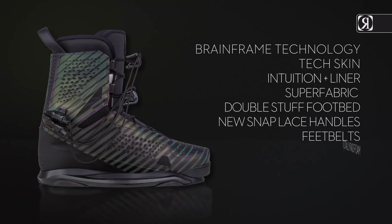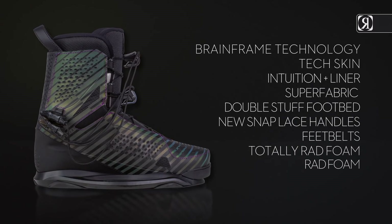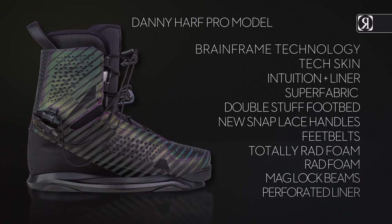Feet belts and totally rad foam only available on the Polar Flash. Rad foam only available on the Flash. Mag Lock beams, front-end perforated liner. Danny Harf Pro Model.